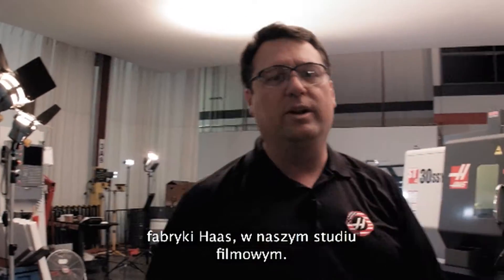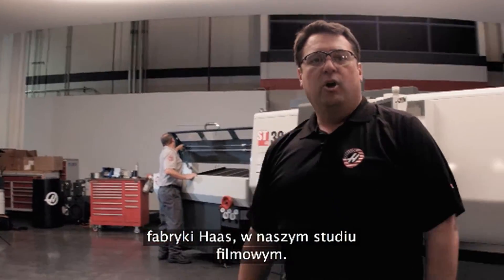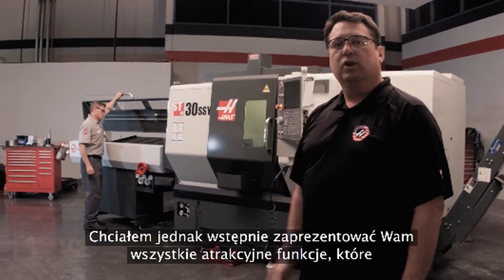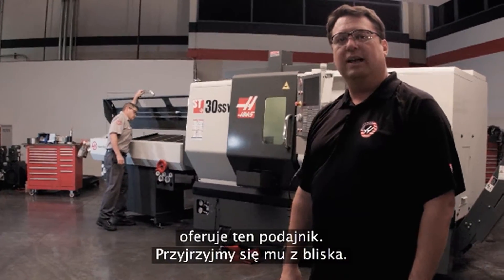Hello, my name is Scott Gassich with Haas Automation, and we're here in the back of the Haas factory in our video production studio. We're getting ready to do a new video on the new Haas bar feeder, but I wanted to give you guys an early look at all the neat features this bar feeder has available.